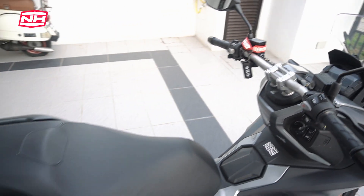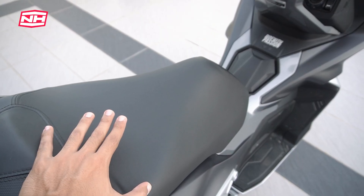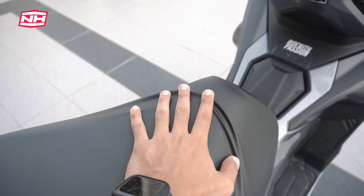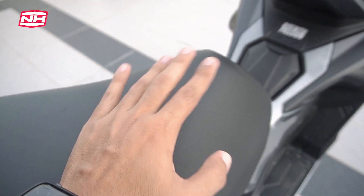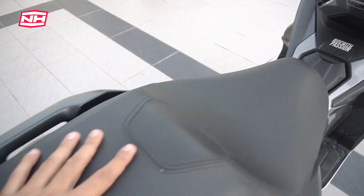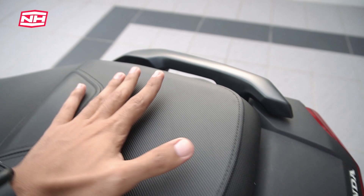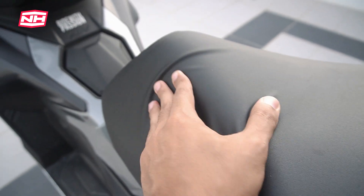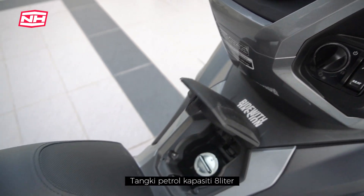Satu benda yang aku nak explain pasal seat motor ni — dia selesa, tapi kalau tengok bawah seat tu, dia licin. Cover atas tak licin, tapi bahagian dalam licin. Mungkin dia sengaja untuk enhance keselesaan, tapi aku perlukan explanation dengan benda ni. Kemudian tempat isi minyak dia dekat sini — korang just tekan fuel cap, dia terus automatically buka.